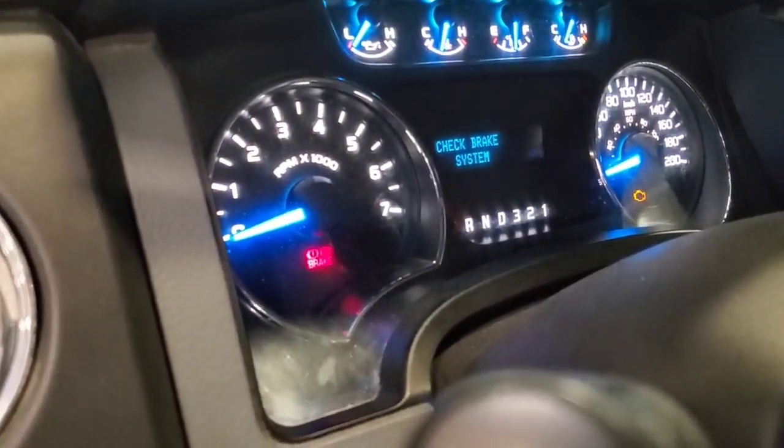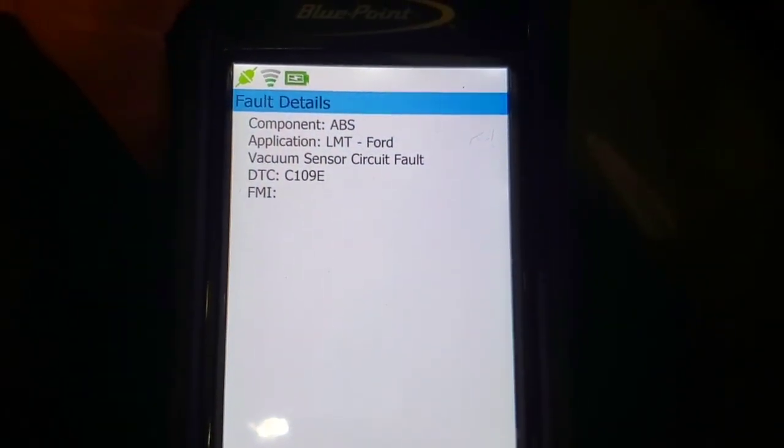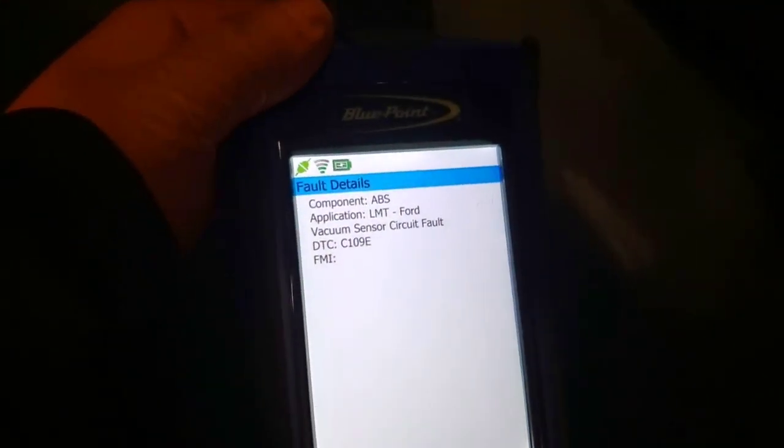We got our brake pressure warning light on as well as the brake system warning. We looked up the code and we're getting ABS code C109E for the vacuum sensor circuit.